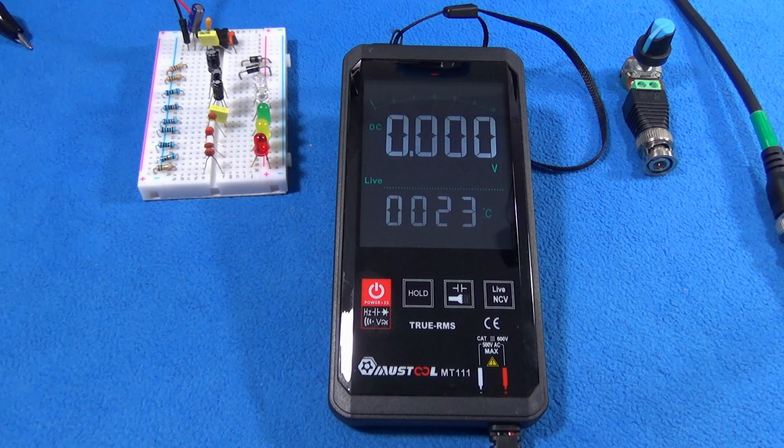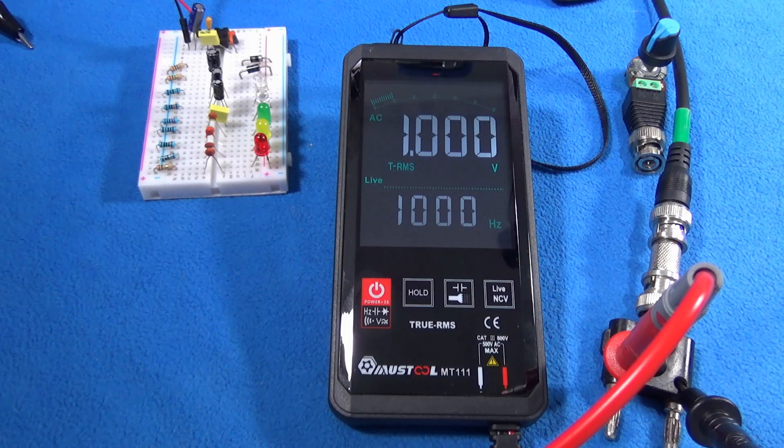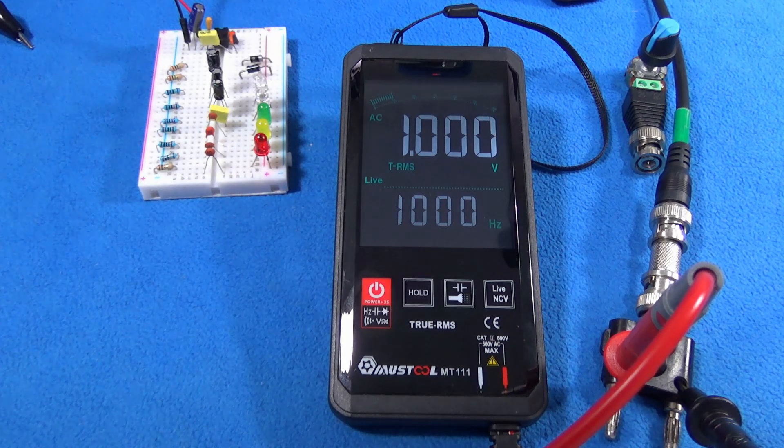There is something else on the screen we see — it says True RMS. Let's check the specs. Most of the time we call True RMS when we get 1 kHz and 1V RMS. In this case, for 1 kHz and 1V RMS, what we get in the multimeter is what we expect. If we start increasing the frequency, then the voltage will drop after that point.